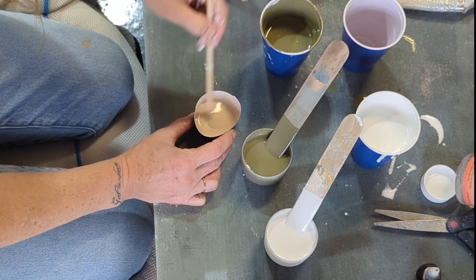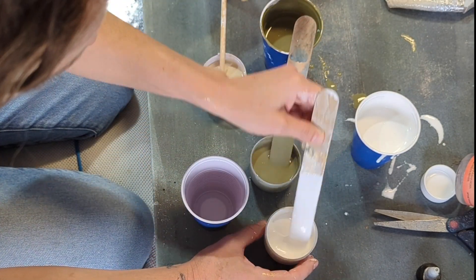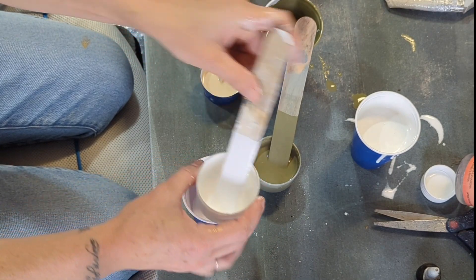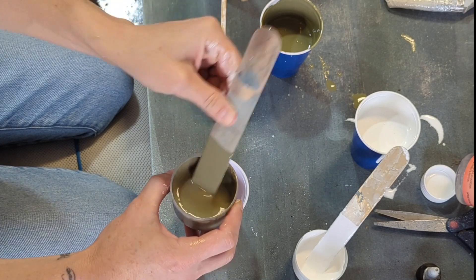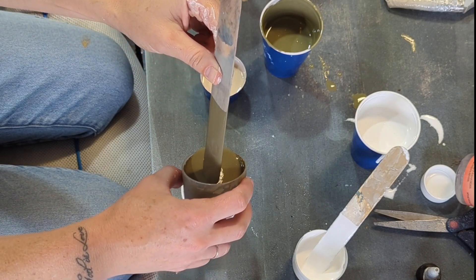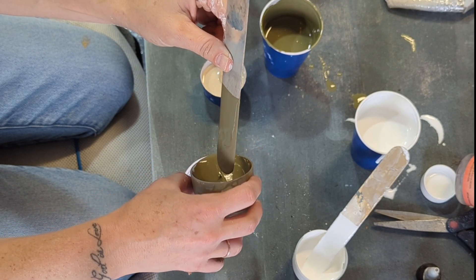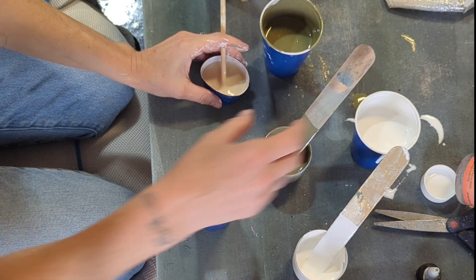I'm going to start with my white — I want that to be the main base — and I'm going to pour it into the bottom of the cup. Then I'll add the other paints on top. When you pour them on top of each other, some are going to be a little heavier and sink to the bottom. It's a creative process, so it doesn't have to be perfect. You can add more or less of whatever colors you want to see.